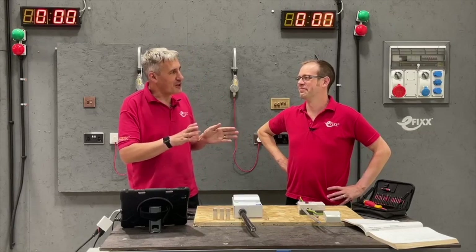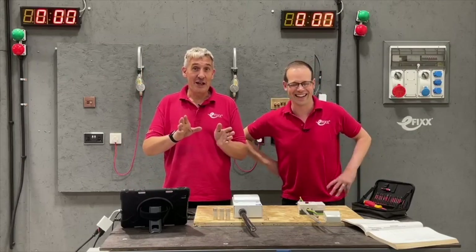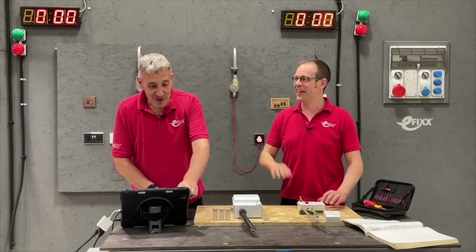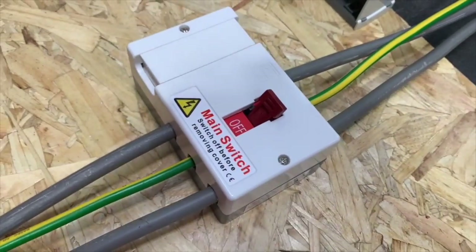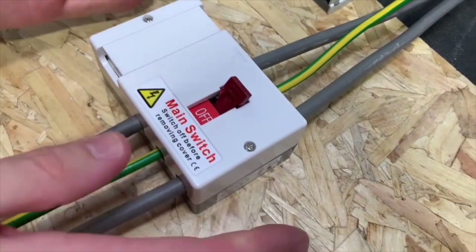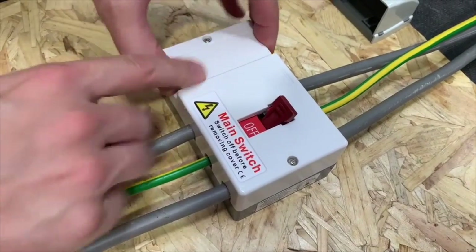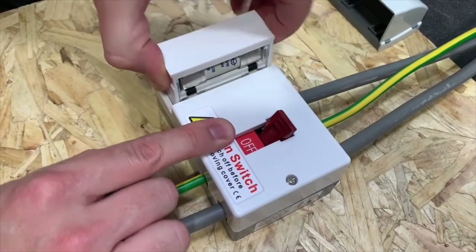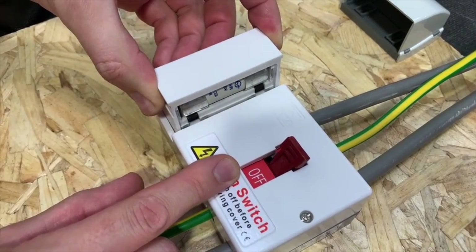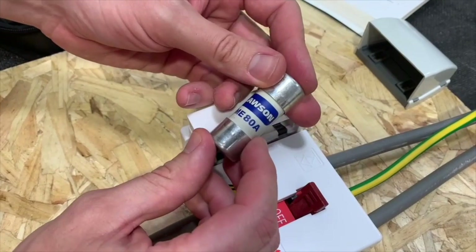The first thing to look at is probably that isolator that could possibly go in the meter box. This is the MSF from Luden — it's a main switch and it's also got a fuse inside as well. I've switched it off — it's simulated anyway — and there you can see that fuse holder slides out nice and easily. The fuse that comes in there is an 80-amp standard, so it's rated at 80 amps. Switch it on there — it's a good positive switch action.